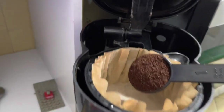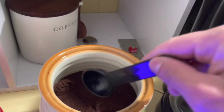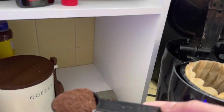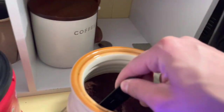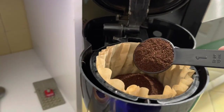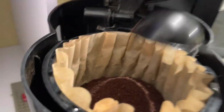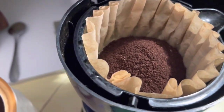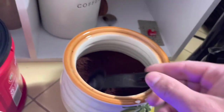Two tablespoons per six ounces would be four total for two cups, but I'm only going to do three because I've done four before and it's a little too strong. It depends on your coffee brand — sometimes it'll come out really rich and really strong, and if that's what you're looking for then go for it. Three tablespoons gives me a nice little mound, probably about a third of the way filled.